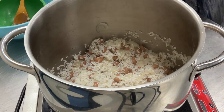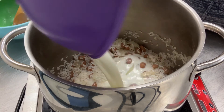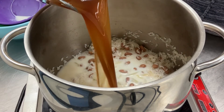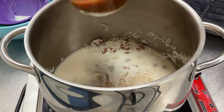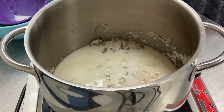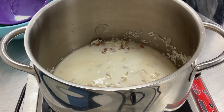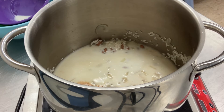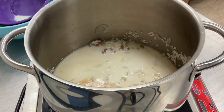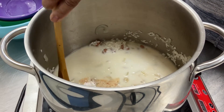To this, we add our liquids: 1½ cups of coconut milk and 2 cups of broth — I am using vegetable broth. We also add 1 tablespoon of jerk seasoning and about a teaspoon of salt. Stir to combine well.